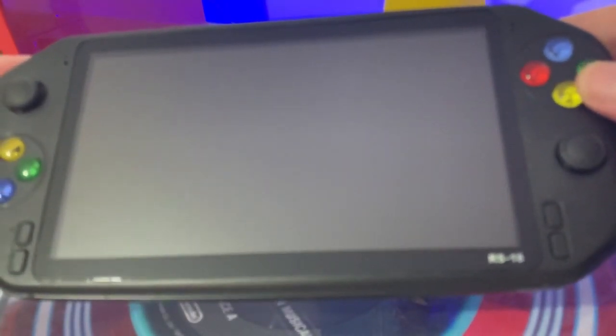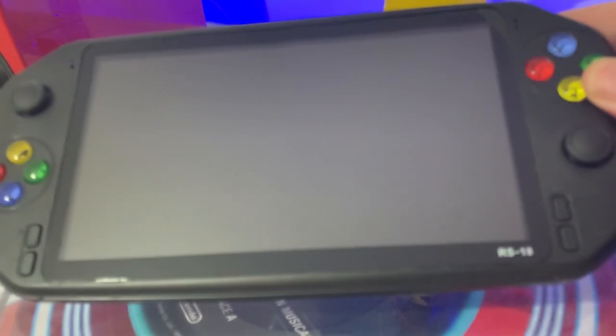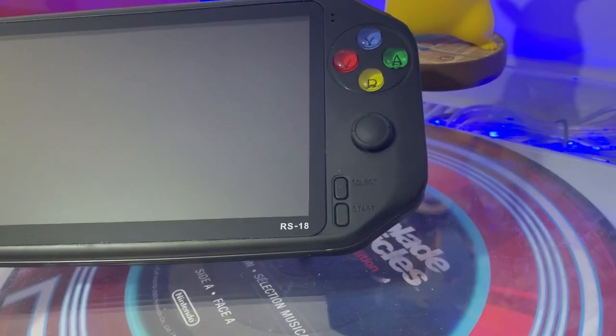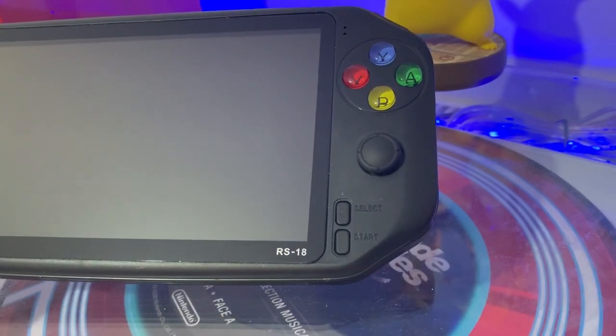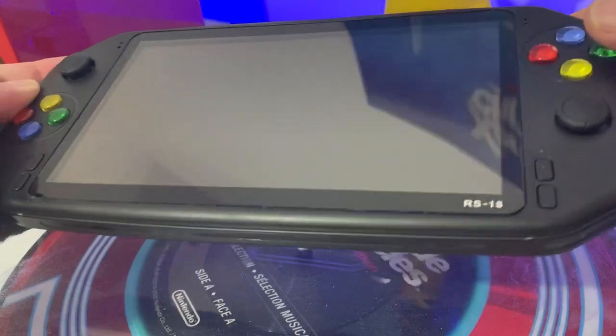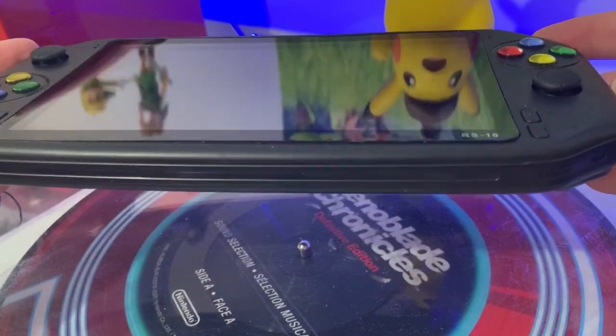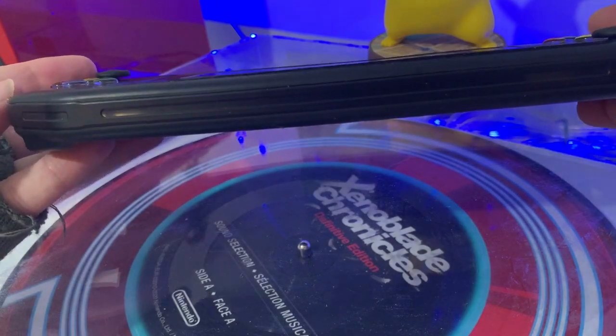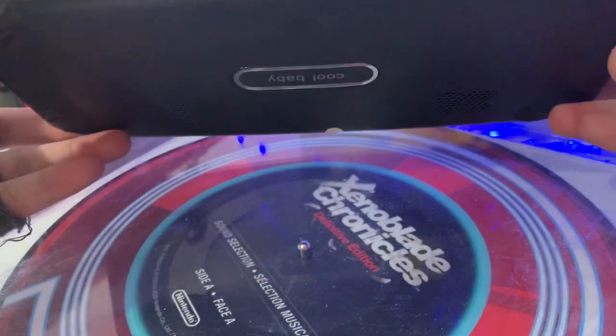I know some people don't like that design but I don't mind it. We have the start and select buttons on the bottom right. Another interesting part - the bottom has absolutely nothing on it whatsoever.